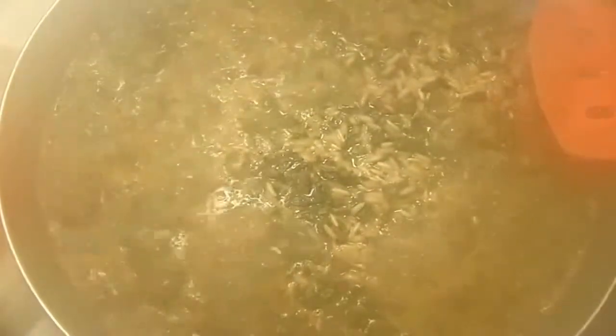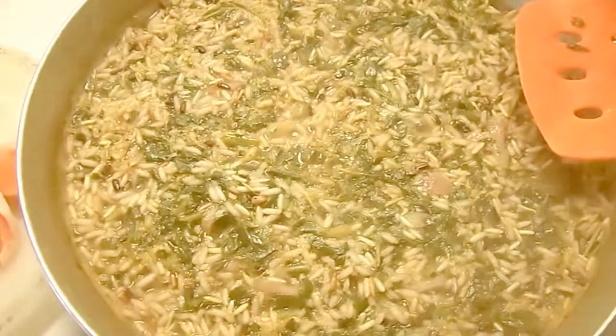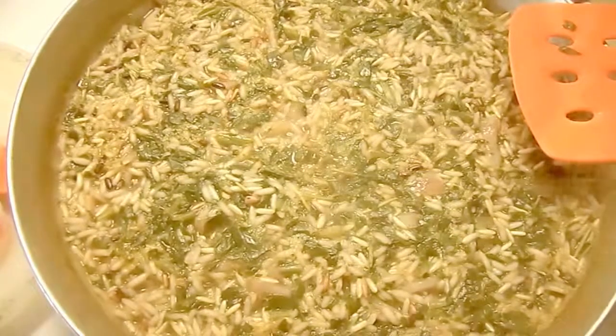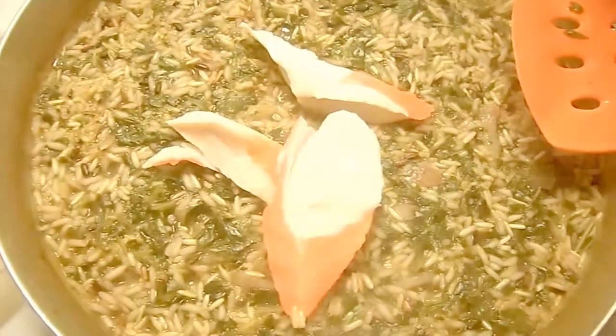Everything is in — our onion, our sage. We're going to add just a little bit of ginger to give it that extra little taste and spice. Everything has been added: our sage, rosemary, everything, our spinach. At this point, we'll add our pieces of crab meat.